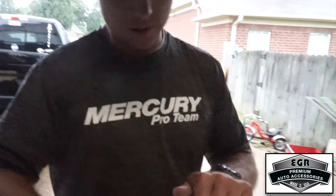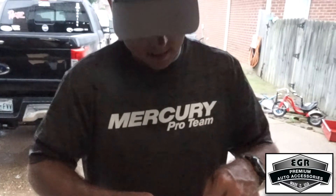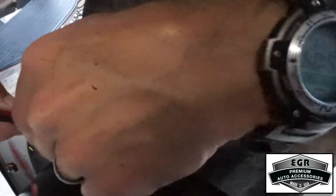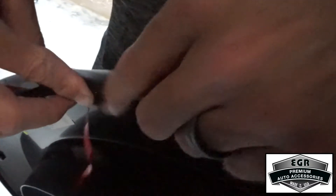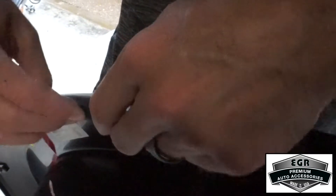The next step for the fender flares is to attach the rubber molding that helps protect your vehicle where the fender flare makes contact with it and helps keep debris and dirt from getting inside the fender flare. It's just an adhesive strip on the back and you roll it on the outer edge that's going to make contact with your vehicle. We'll get this done on all four fender flares and then it'll be time to attach them to the vehicle.